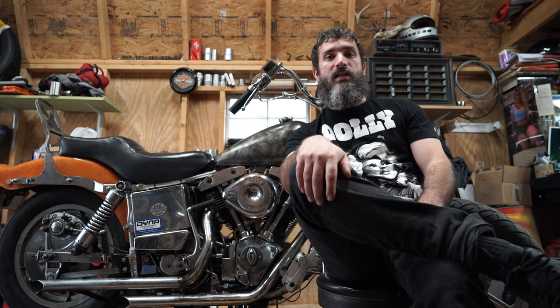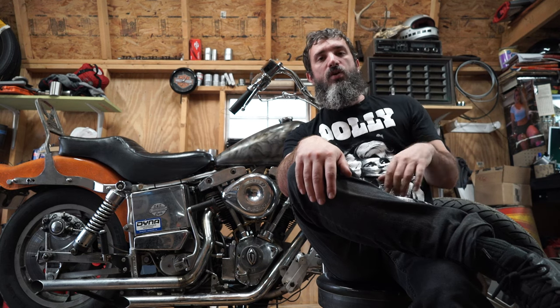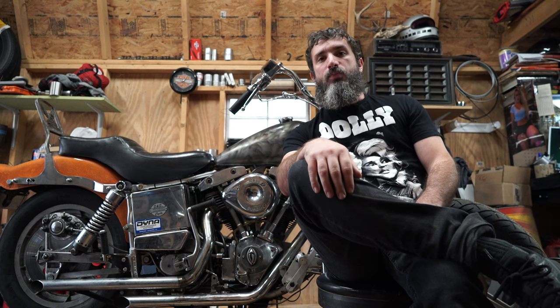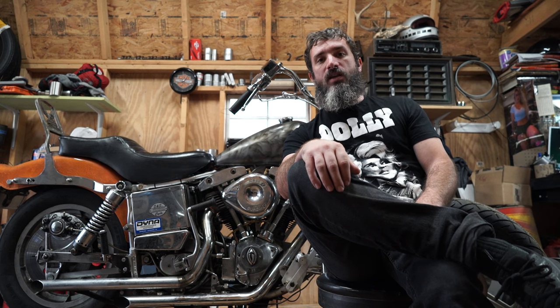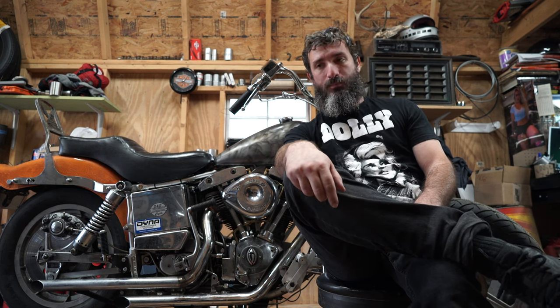Today we're working on my shovelhead. This thing has definitely taught me the meaning of the phrase 'troublehead' because it sure has been one. But I'm starting to see the light at the end of the tunnel. I have a playlist about this bike — it's been a pretty long running project, working on it for months. It only just took on its first legit more-than-25-mile-an-hour test ride about a week or so ago.